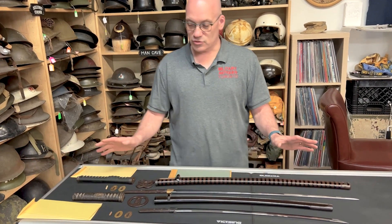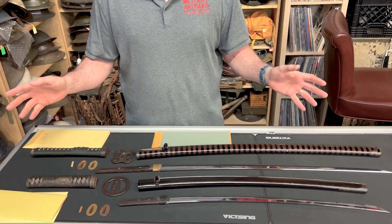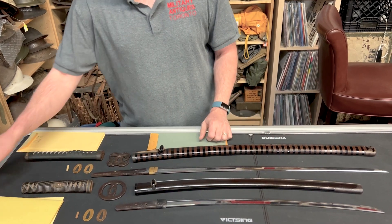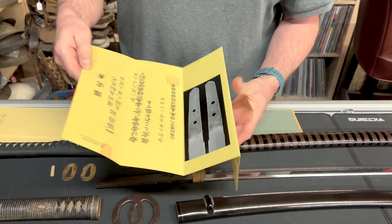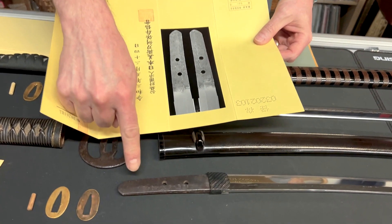So these two swords have papers. The only way I buy Japanese swords is if they have papers. Papers are from Japan, obviously, and they show a picture of the tang and show you the writing on it, so they match.